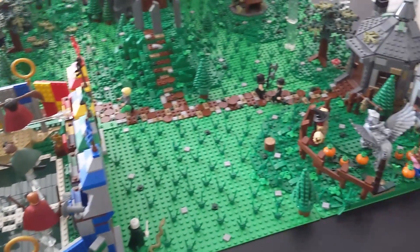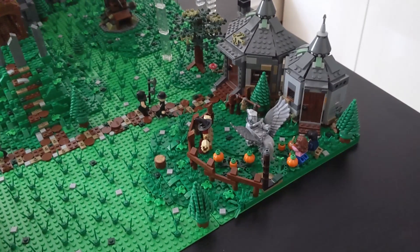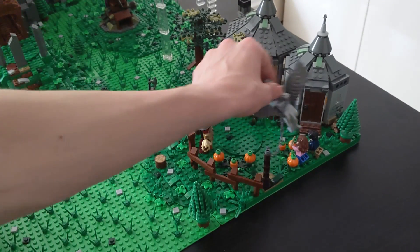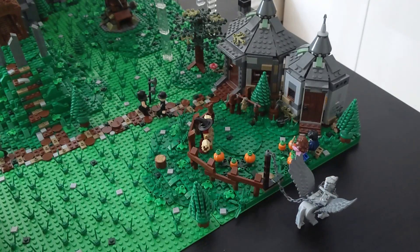If we follow the path from the quidditch arena we can find Hagrid's hut right there. I added a wooden fence and some details around the hut itself.